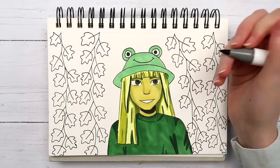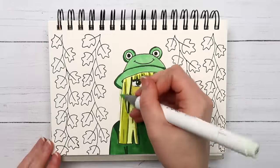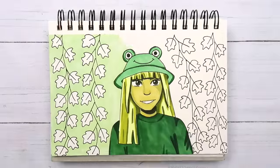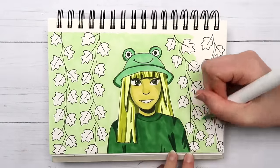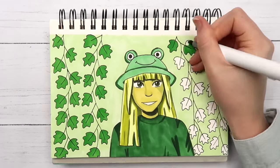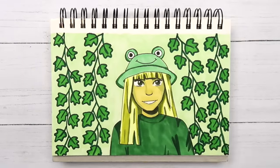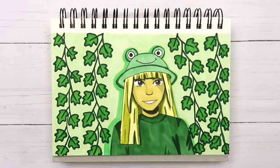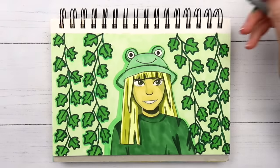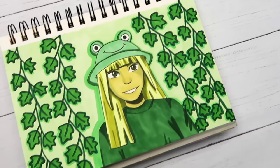Ohuhu definitely gets some of the credit for helping me learn how to color and find my art style. When I was first starting out I experimented with lots of different art supplies — colored pencils take too much patience, acrylic paint requires waiting for it to dry, water-based markers are too streaky, and frankly I just suck at watercolor. But with alcohol-based markers I don't have any of those issues. They make it so much easier to get nice flat blocks of color — the easiest way to get the best result in the shortest amount of time.